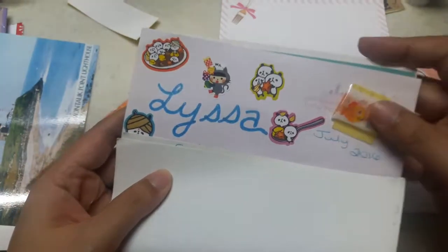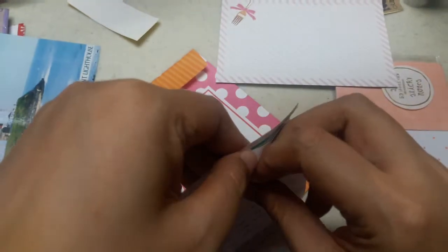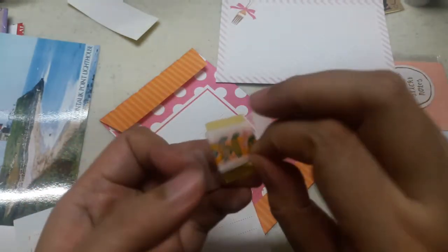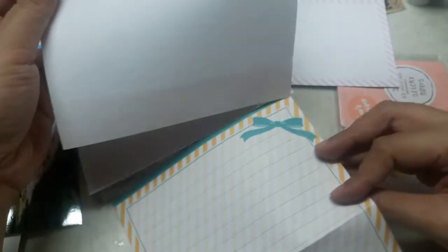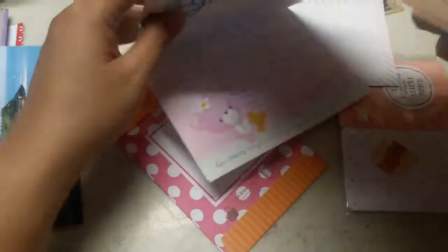Sorry for the bad light. I think this is washi tape — look at the glittery pen, can you see that? It's glitter, it's so cute! Oh, it is — thank you! It's so nice, look at that! And here's so much more — look at that stationery, so cute!